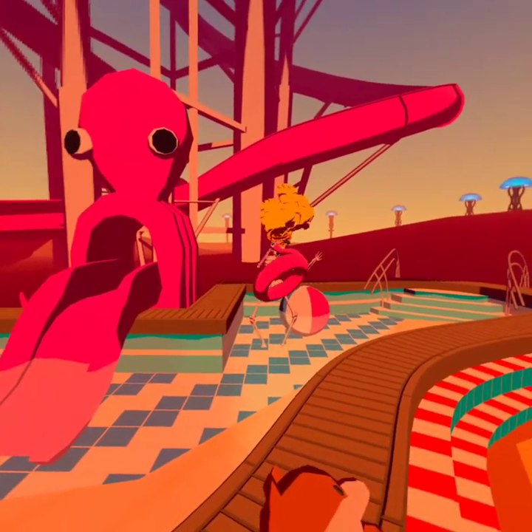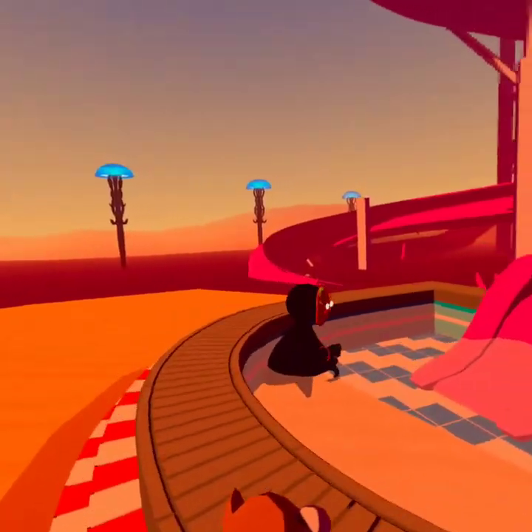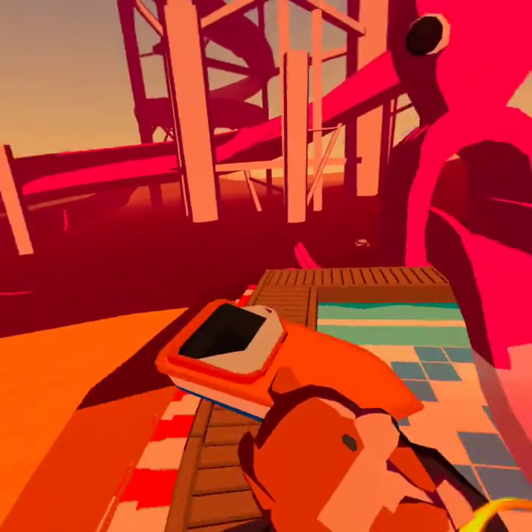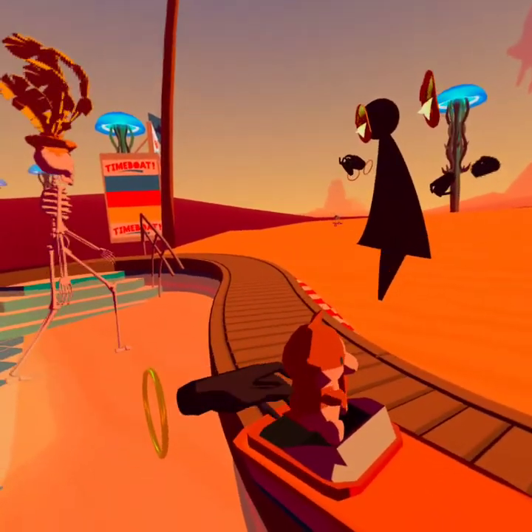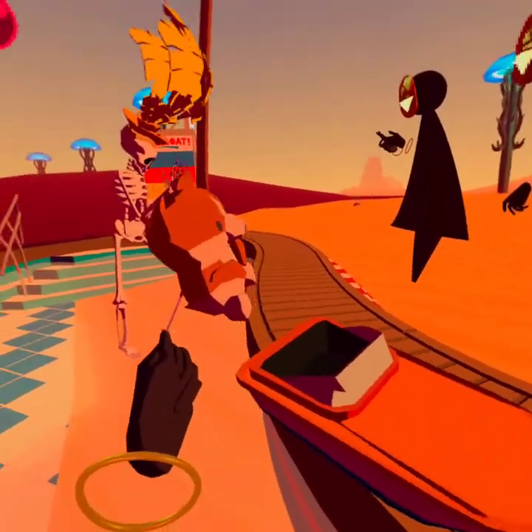I thought this would be a cool place to hang out. I used to have a pool in my backyard, and it was way more awesome than this one, but you gotta work with what you've got here, I guess.